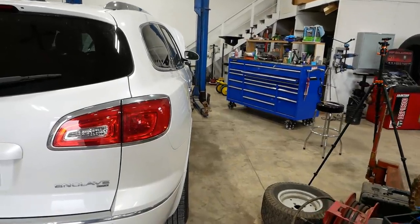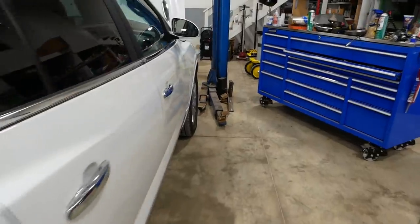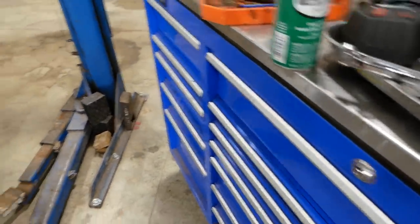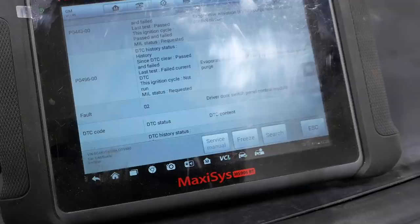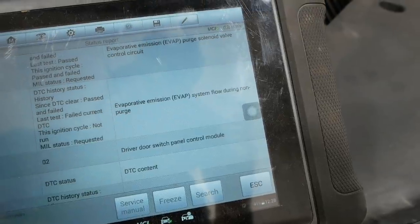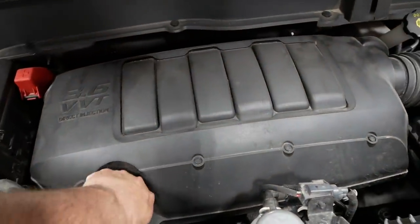Howdy folks. 2017 Buick Equinox — it's got the 3.6 liter timing chain thrower. The check engine light is on. It's got the classic P0496 evaporative emissions EVAP system flow during non-purge. Let me show you how to diagnose this real quick and dirty.